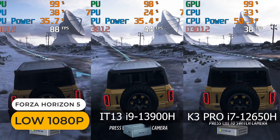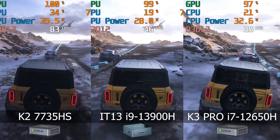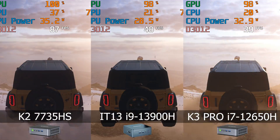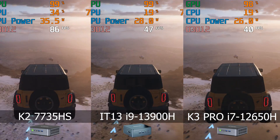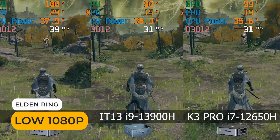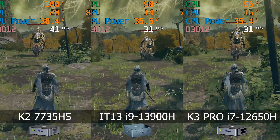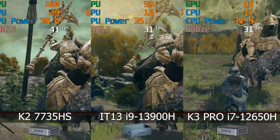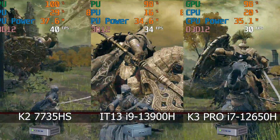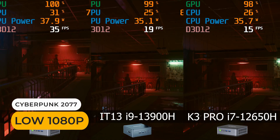In Forza, the Ryzen chip is clearly ahead of the IT13. Same with Elden Ring. And in Cyberpunk, the difference in framerate is big.